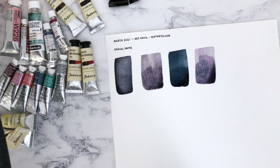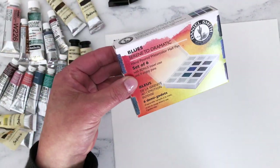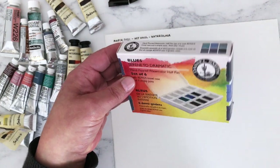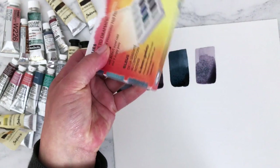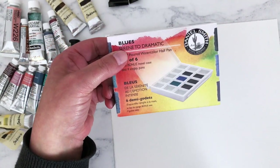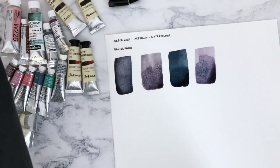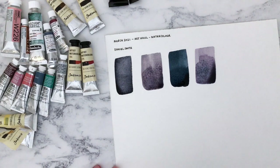The other paint with lightfast questions is in this little set here — the Serene to Dramatic Blues. This is a Daniel Smith set of six, and it has a Sleeping Beauty Turquoise Genuine, and apparently that isn't lightfast either. So I will do my own tests and report back to you.